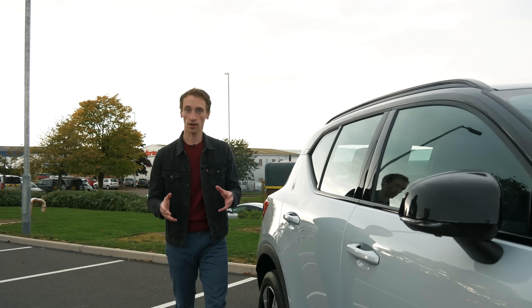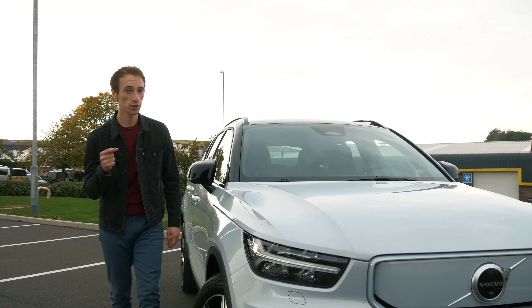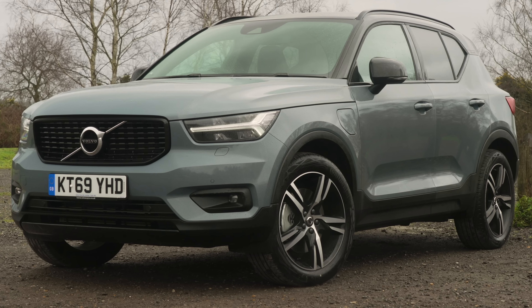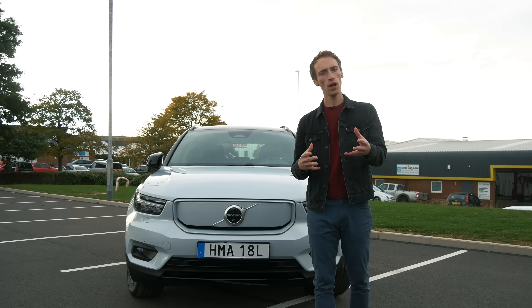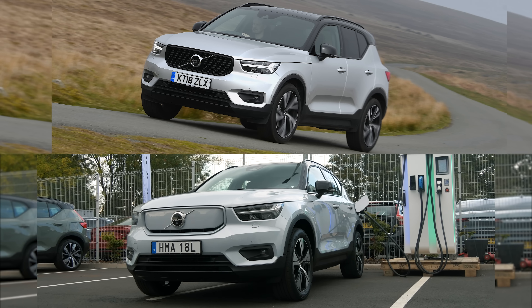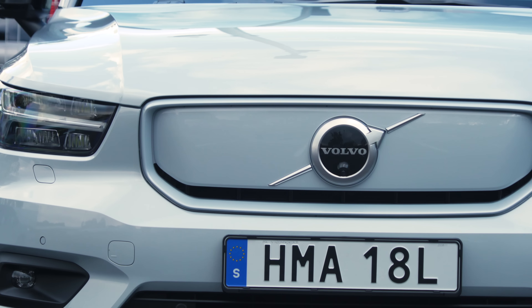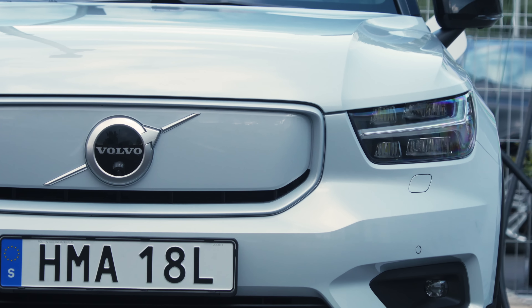And those bold ambitions start here. This is the Volvo XC40 Recharge P8, and as you can see, it does look very similar to the fuel-powered versions of the XC40. Let's point out the differences between this fully electric version and the other versions of the XC40 that we've already seen, and really the main thing to point out is this grille at the front, because no matter what exterior colour you go for, you get a colour-coded covered grille, which does look quite nice.